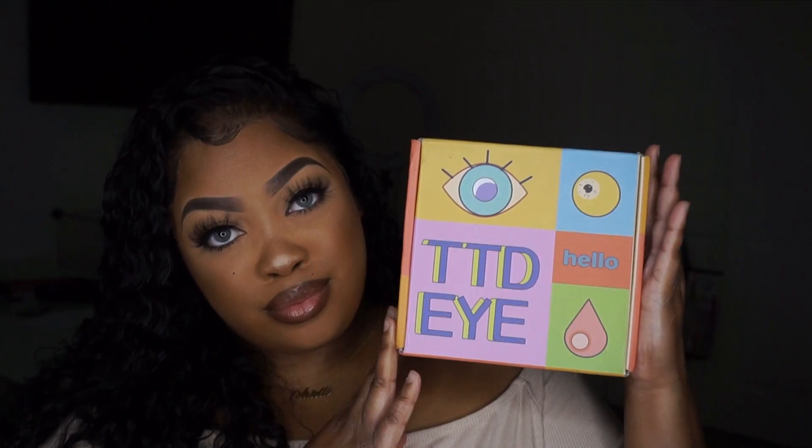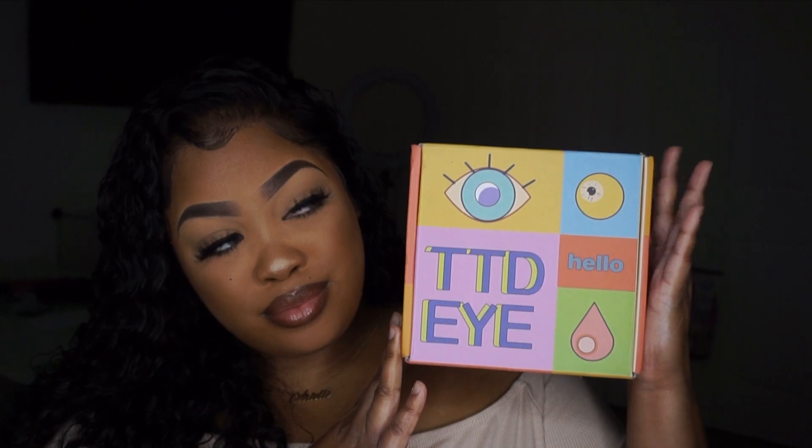Hey y'all, welcome back to my channel! Today I'm showing you six pairs of contacts from TTDI. This is my first time working with this company, but it's also my first time wearing color contacts, so I'm really excited to be doing both. I think it's nice to switch up your look a little bit here and there. I'm going to show you how they look with makeup as well as without.